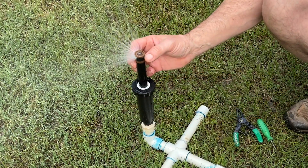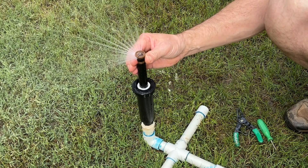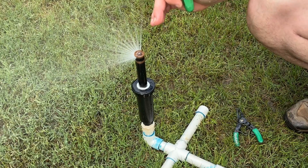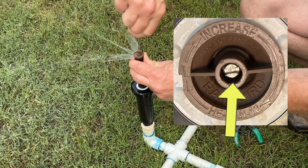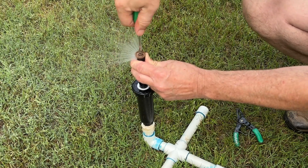You'll notice that the little collar on this one is a little harder to turn than on the previous line of nozzles, the VAN nozzles. So that's how we set our left and right limits, and then to set our radius we are going to turn this screw all the way down. You can even shut it all the way off or open it all the way up.